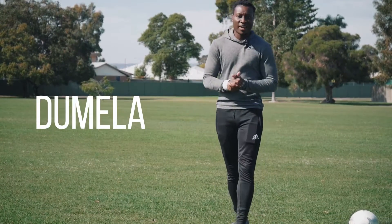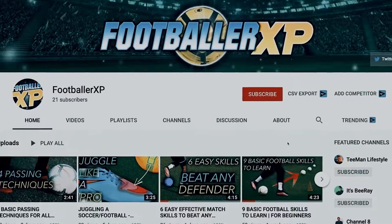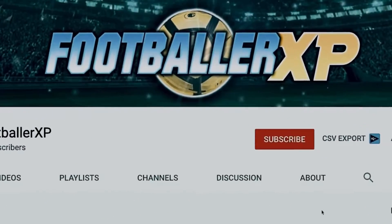Hello, bonjour, Gumela, Ola, and Saubon. Welcome back to FootballerXP, the 93rd best football channel on YouTube.